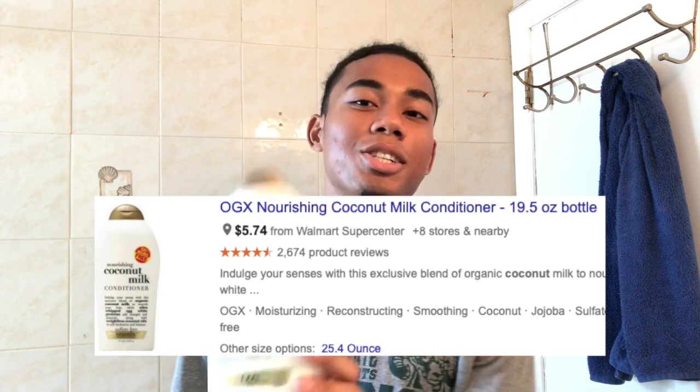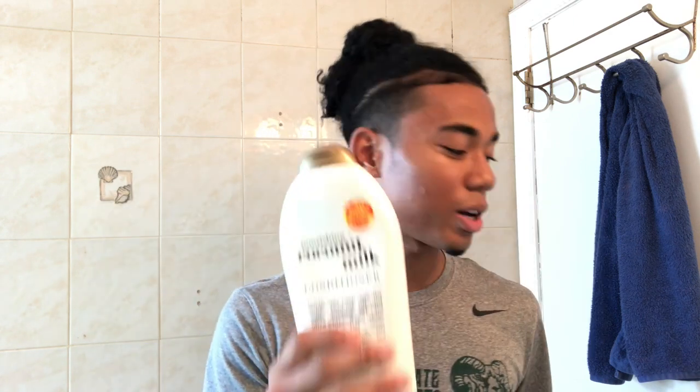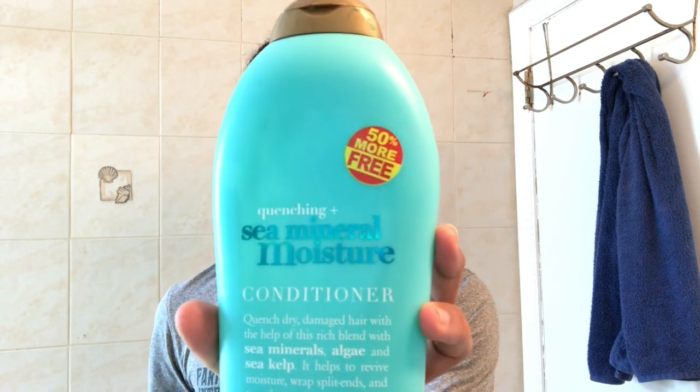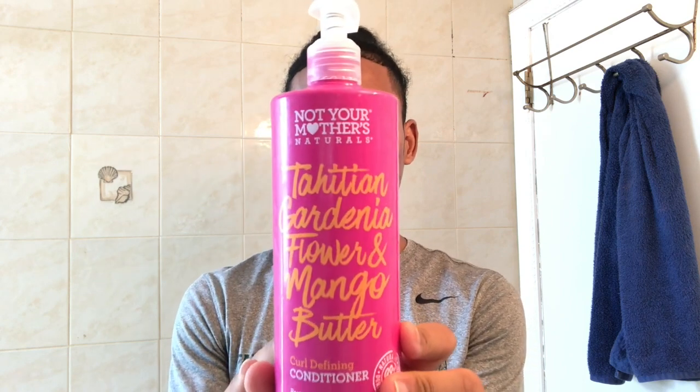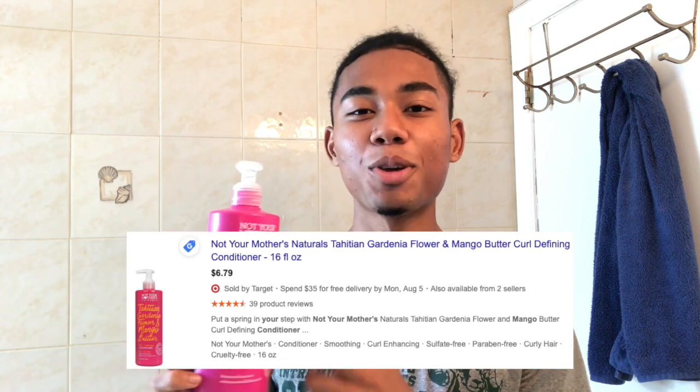This next product has been in all of my routine videos — that is the OGX coconut milk conditioner. I love the smell of coconuts, so that's why I use this one. I also use the OGX sea mineral moisture conditioner and switch off between them. The final conditioner I use is Not Your Mother's, recommended by a friend — shout out to Sonia! This product has made my hair two times curlier and a lot more healthy. It's cruelty free and one of the best conditioners I've ever used. I leave both of these in for five minutes and then rinse out.